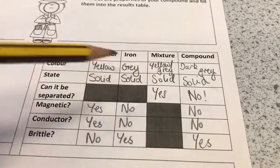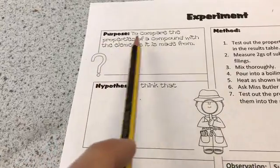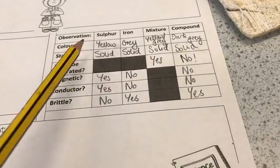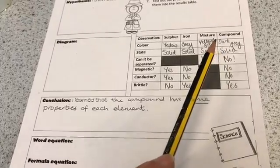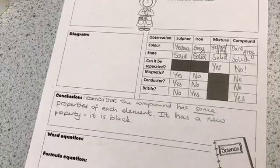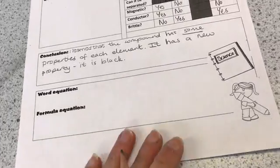We should now have filled in the whole table and we're on to the conclusion. Think about whether our compound has the properties of the elements it is made from. The compound has some properties of each element, and it also has one new property which is the dark grey or black colour. We can add to the conclusion to say it has a new property — it is black. Lastly, we're going to write the word equation and try the formula equation as well.